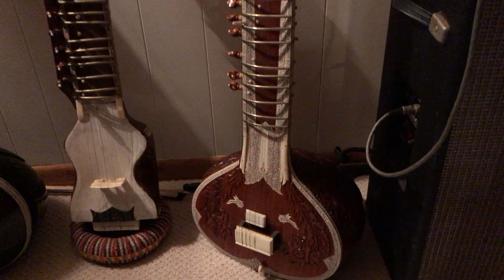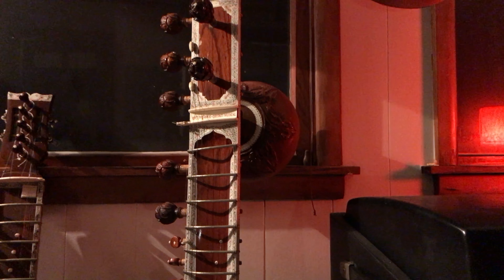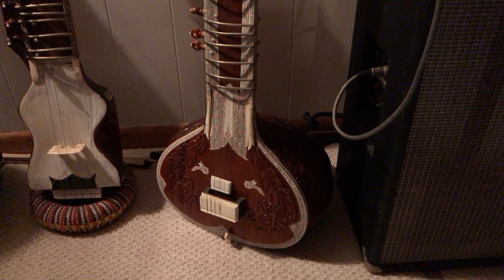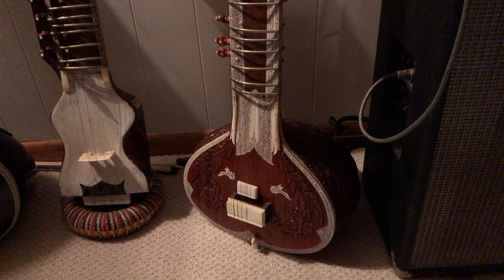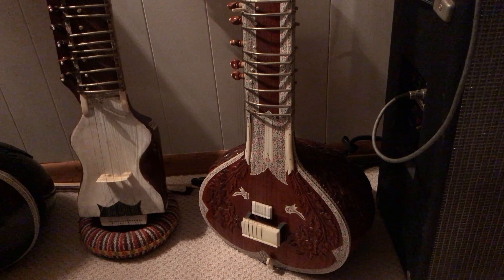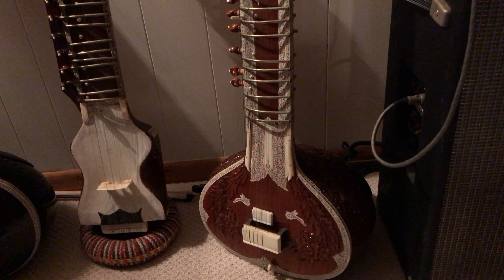But I've got one to show you — this is a sitar. And I don't play this very often anymore. I used to play it every day for a long time. Just because — I'm not very good at it — but it's just really satisfying to play.